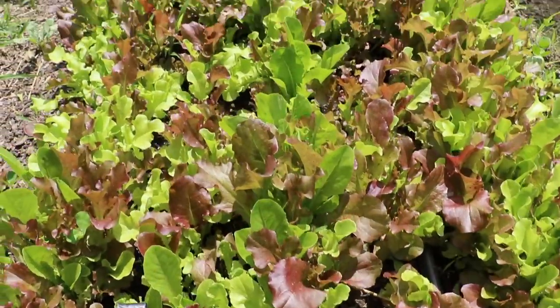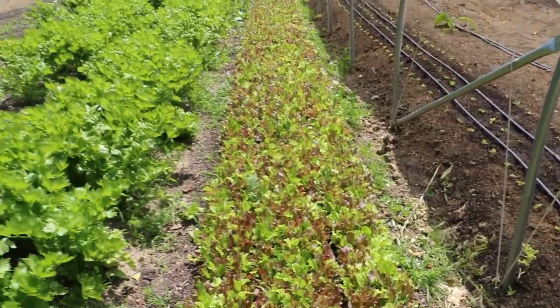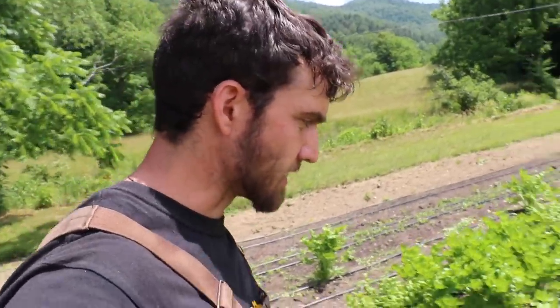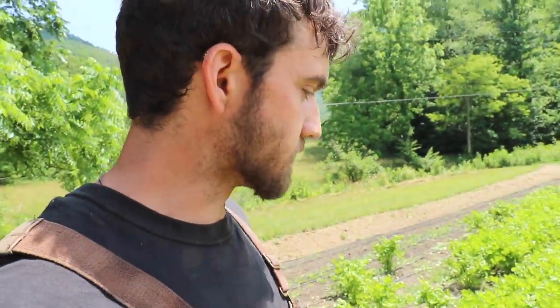This crop here is a loose leaf lettuce mix by Johnny's called the All Star lettuce mix, and this is something we do a lot of. We do a combination of this and cut-and-come-again varieties like Salanova and other head lettuce. For us the ideal blend is probably half head lettuce, half loose leaf lettuce — they both have their pros and cons.